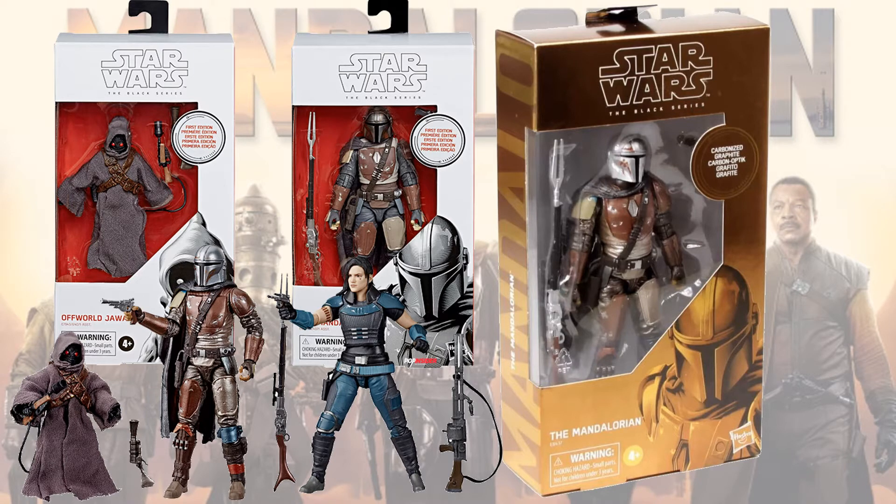They also re-released the Mandalorian in a carbonized graphite box — the gold box. And they re-released the Jawa and Mandalorian in a white box as well — the first edition box.